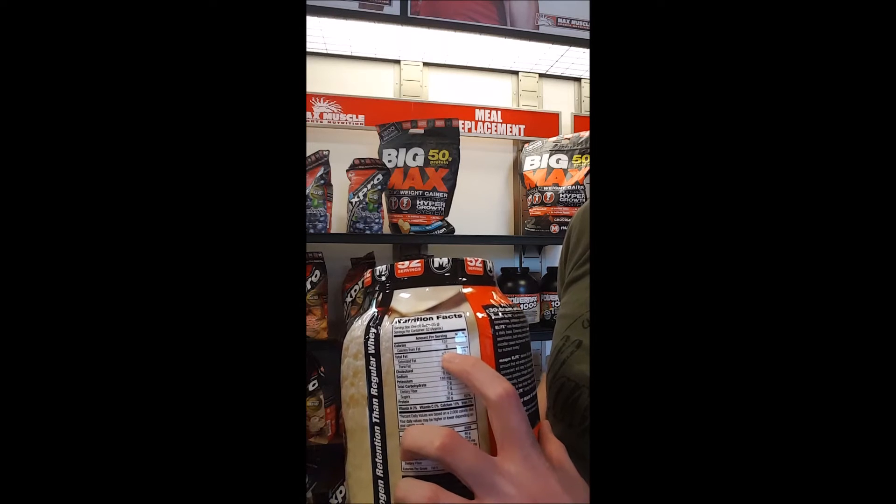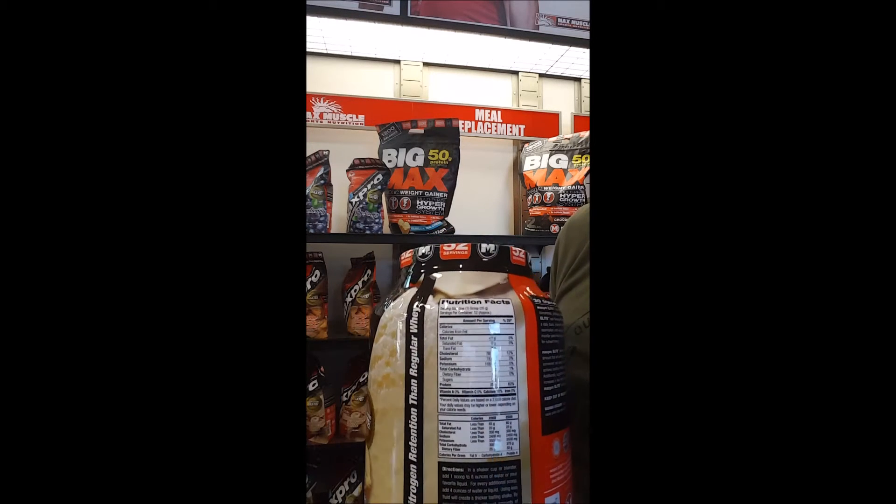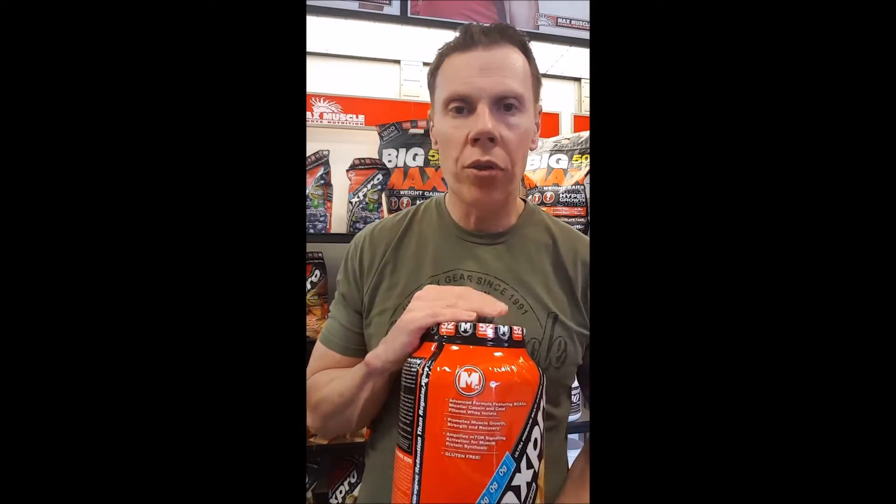Then there's about a gram of fat, so let's say 33 grams. Of the 35-gram scoop, we can account for 33 grams — that means there's only 2 grams of flavoring and ingredients that help with mixability. This is what we would call a high-quality protein as far as grams per scoop.